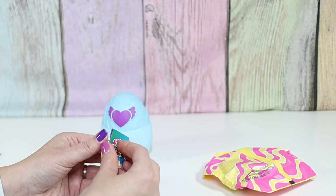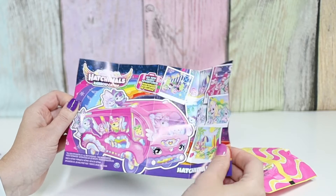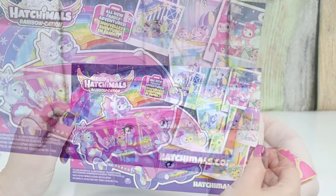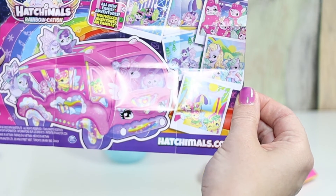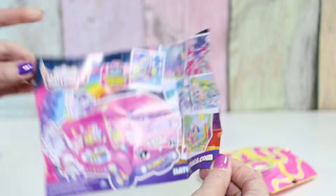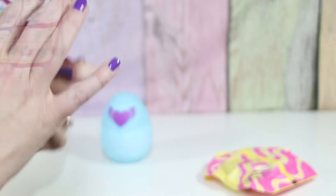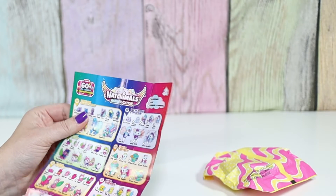Alright, and the collection paper — it's not front and back this time, which is actually nice. I like it when it's on one side. Here's the little van I was telling you about. The theme this time is adventure and vacation, which is fun. It says there are 60 plus to collect.